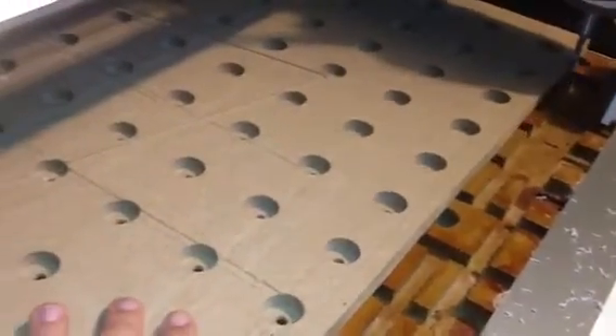In terms of a bleeder board, instead of pulling through the MDF directly, I'm using what my expo board was previously, with all the holes for the screws to hold down to the table. I know you're thinking this is way more holes than I need, but it actually worked out really well because the air pulls right through it.